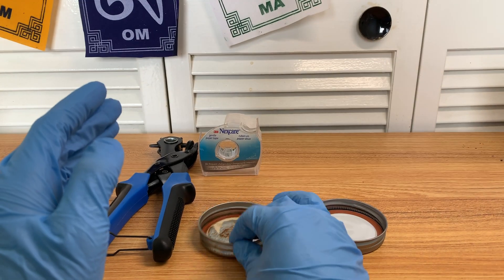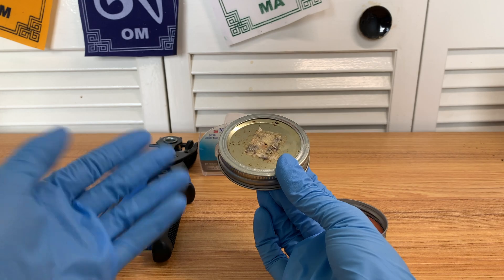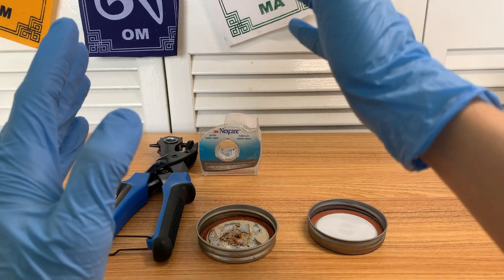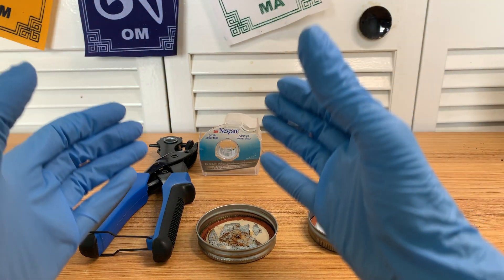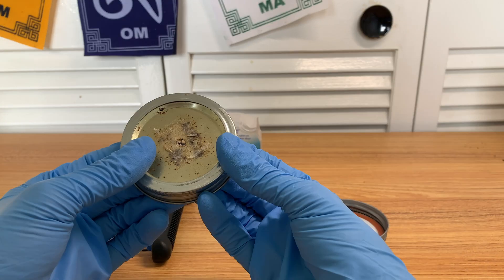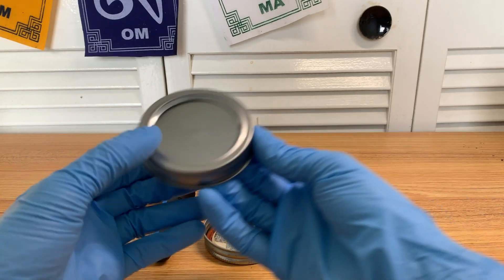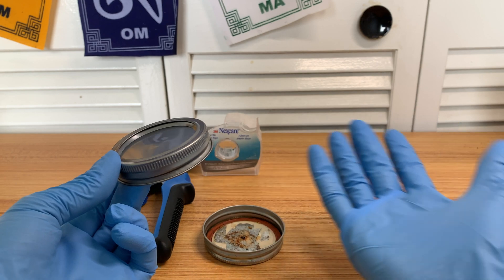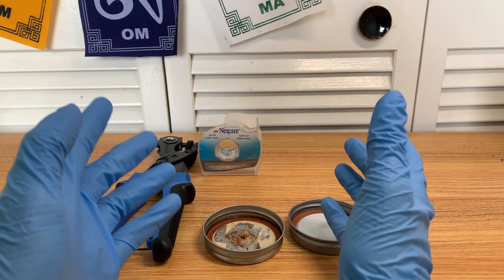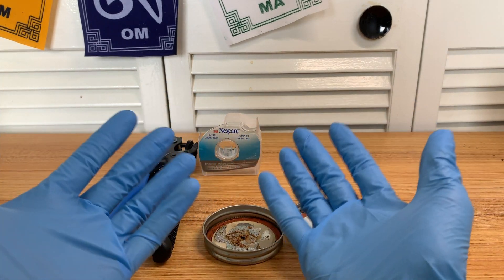What grain jar lids do is they allow your mycelium to colonize safely, because they are the barrier between outside contaminants and the sterile environment that you want to keep your grains in as they're colonizing. Why not just seal the jar unmodified? Because the mycelium also has to breathe just like human beings — they need to have some gas exchange. And so that's where grain jar lids come in.